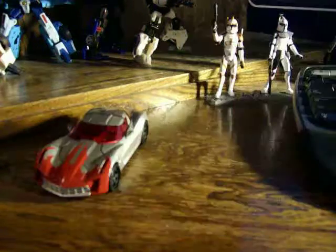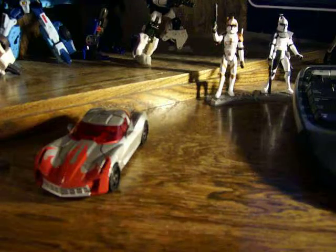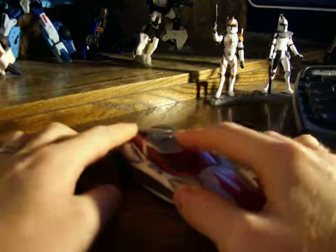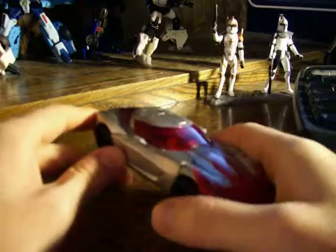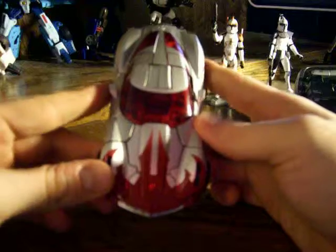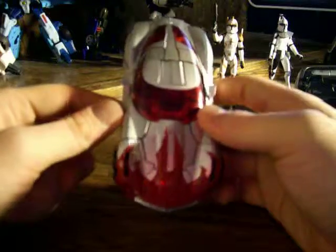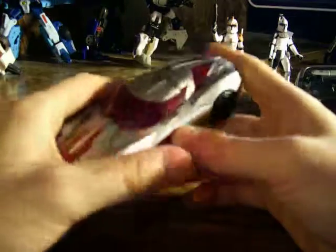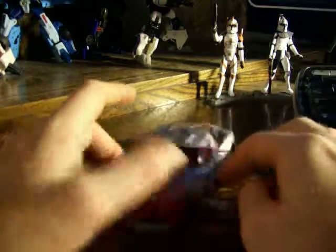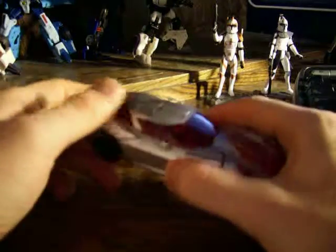We're going to start off with Sidearm Sideswipe, so we'll put Prime up and save him for the next round. Here we have him in a nice little custom Corvette Stingray, and I like the paint job that they gave him. With me being the Star Wars fanatic that I am, the front part here kind of reminds me of the Rebel Alliance symbol, so it's just pretty cool. There's really a lot of panel breakup on here, just because of all the transformation and everything — it's just insane.